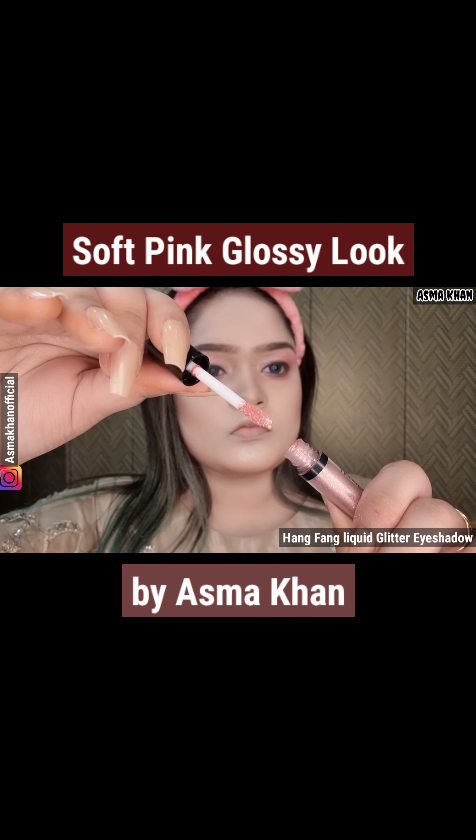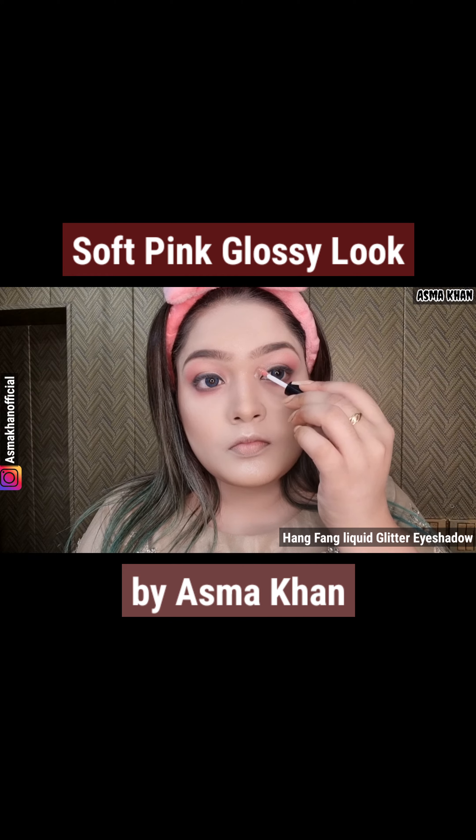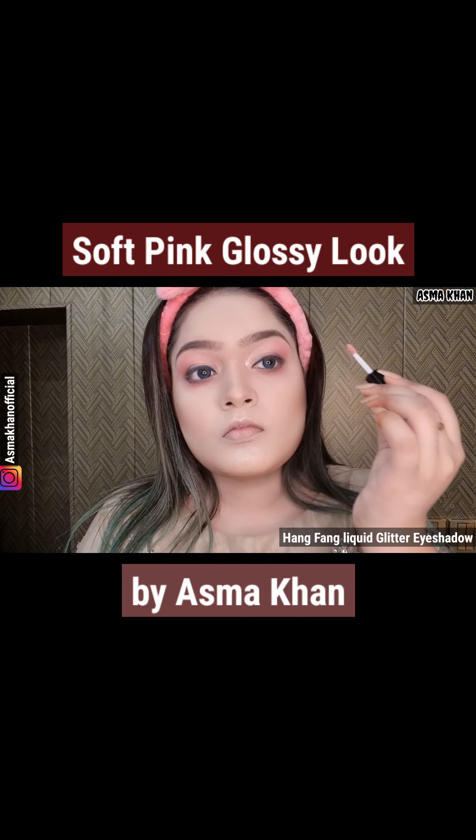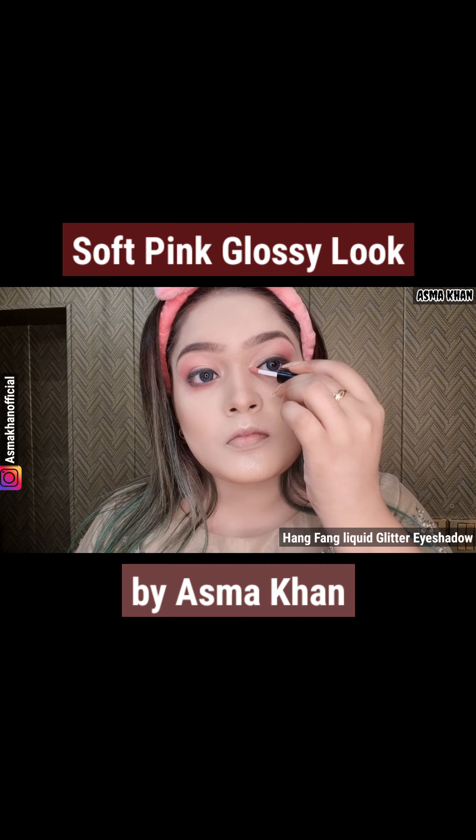I also have Hang Fang Liquid Glitter Eyeshadow. These are small eyeshadows that come in a complete pack. I think there are 5 colors in it. I have a whole pack in pink color.